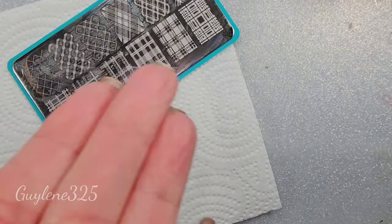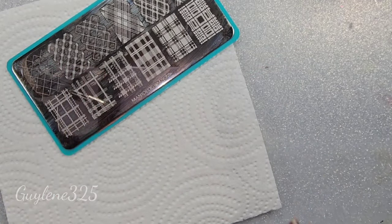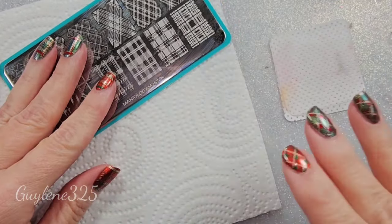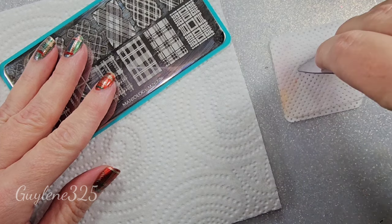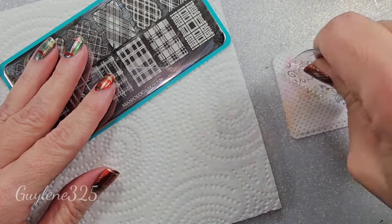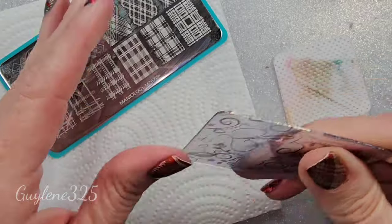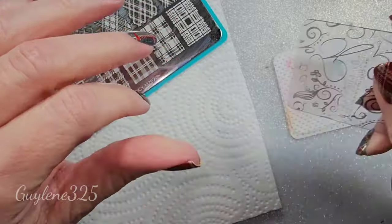Once you've decided what you're going to use — the plate, polish, and stamper — I take a little bit of acetone, put it on lint-free wipes, and set it next to me. Then my scraper — I clean it on that, because with lines you have to make sure your scraper is smooth and nice. One that's firm but not real stiff.